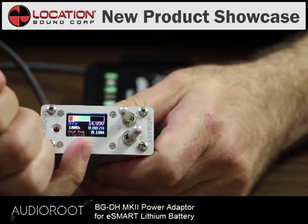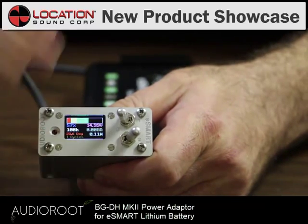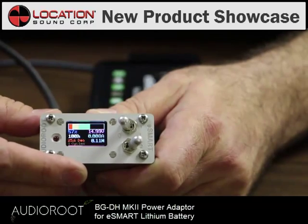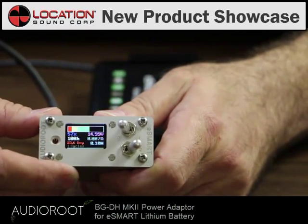You'll also see how many cycles you've got on your battery, in case you want to use a newer or older battery for your show depending on how long you're going to be running it.